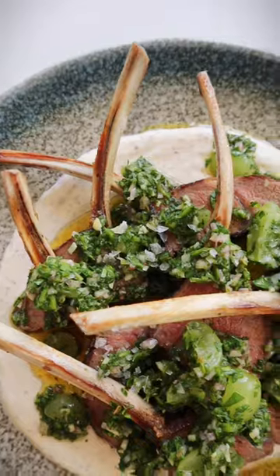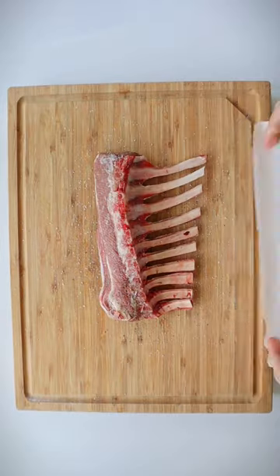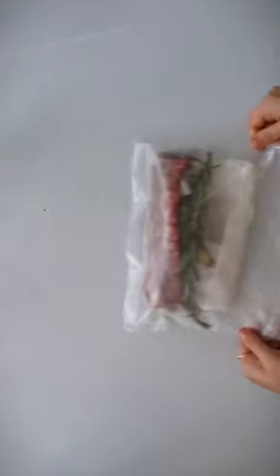Today let's sous vide a whole rack of lamb — and yes, don't worry, it's a lot easier than it seems. Start by generously seasoning both sides of the lamb with salt and pepper, then cover the bones with parchment to prevent any breaking in the bag, and add your aromatics and seal.